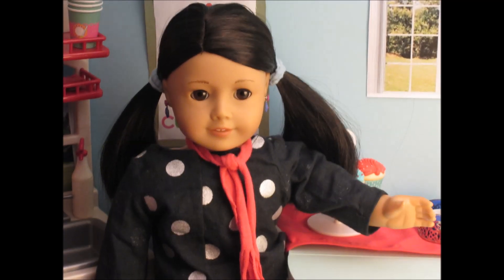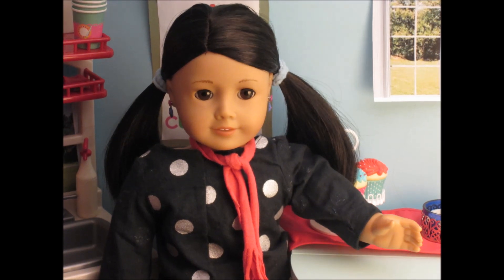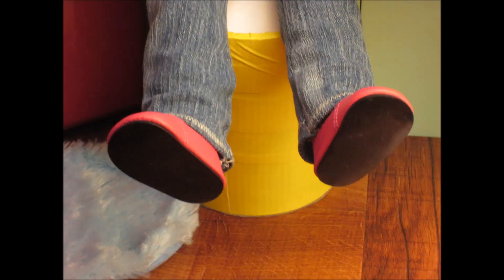Hey guys! It's Little Abe here. Today I'm going to show you guys how to make Valentine's Day cookies. So let's get started.